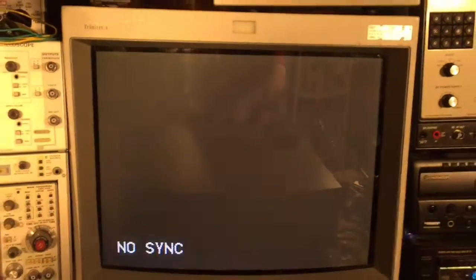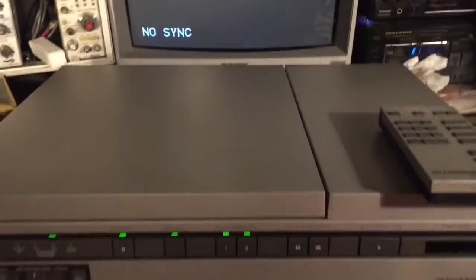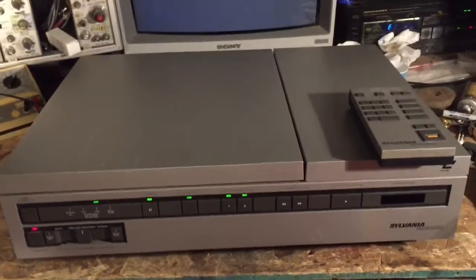And that concludes the overview of the Sylvania VP7200.